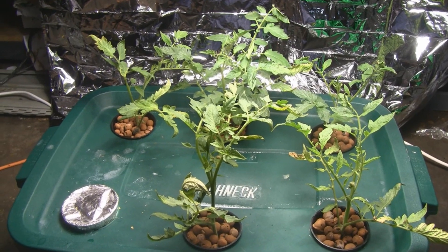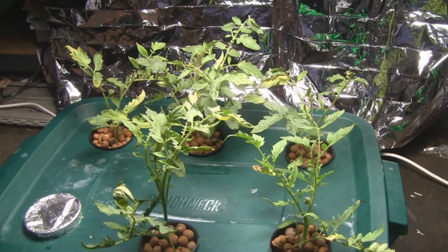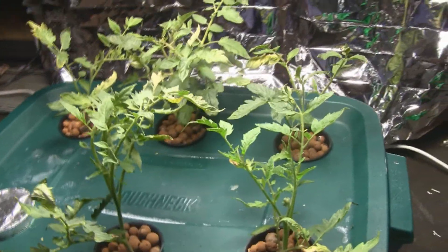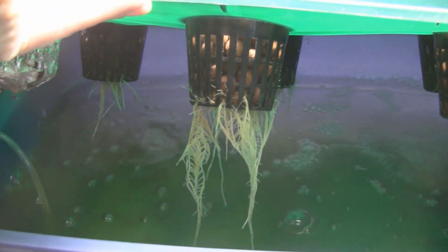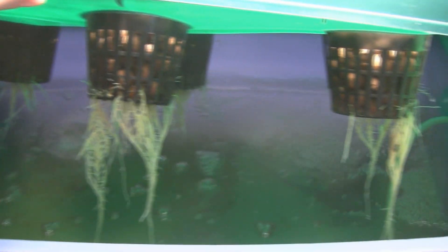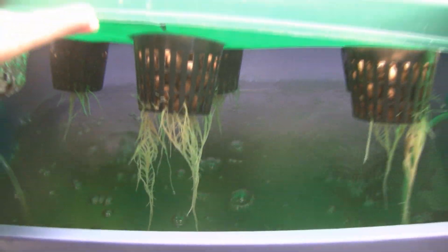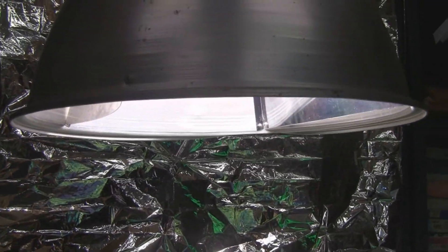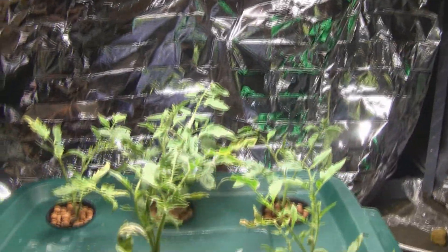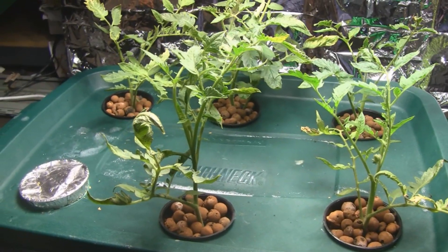Here we are seven days later. As you can see, there's plenty of new growth — everything is green and healthy. It's amazing how fast these are growing, but everything grows faster in hydroponics. All that root growth is from the past seven days, and it's really going down into the nutrient solution now. These guys are ready to take off and produce the world's biggest tomato. I have them growing under a 400-watt metal halide light, so that's going to give them plenty of artificial sunshine.